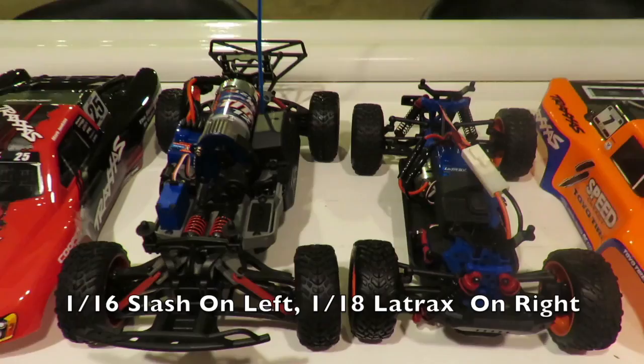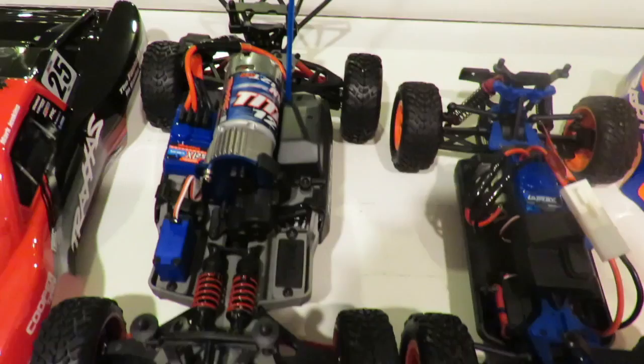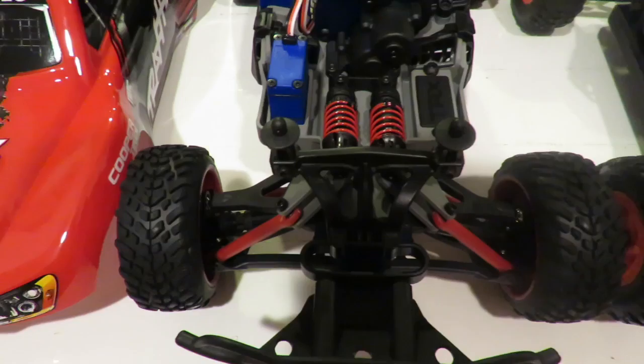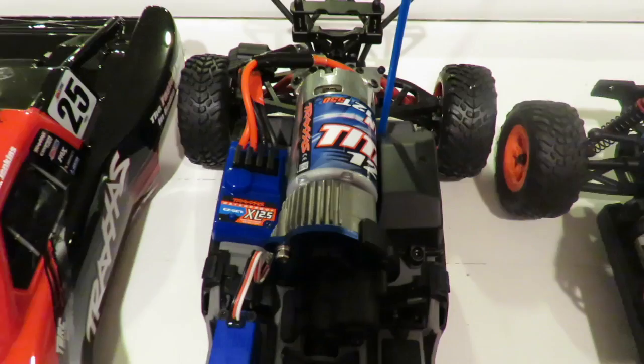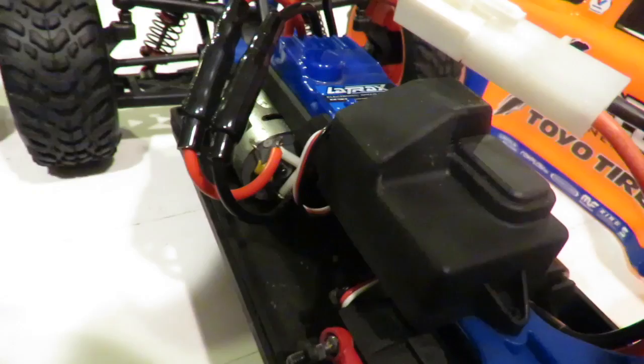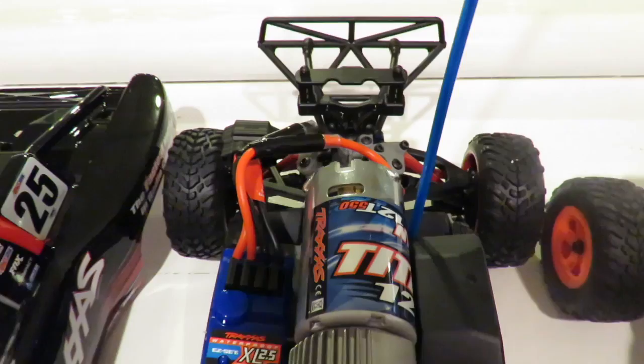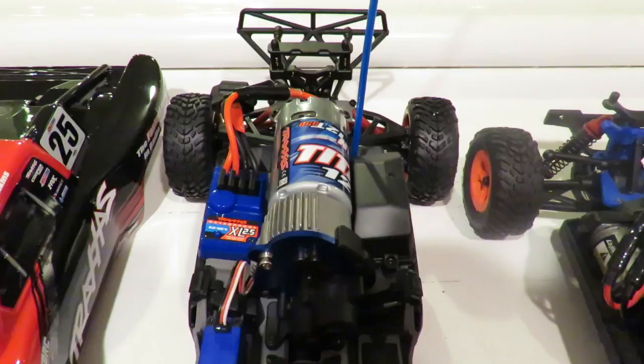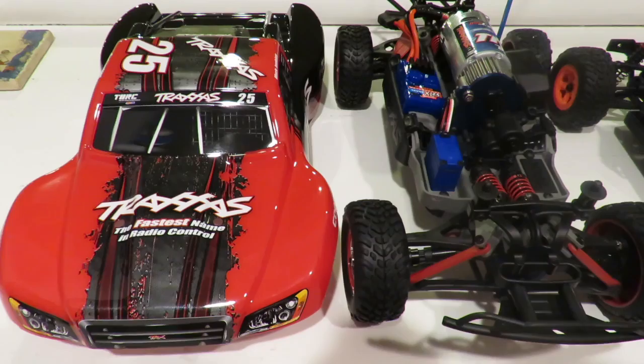Here we've got the Slash 4x4 1/16th on the left and the Traxxas 1/18 on the right. Immediately you can see that even with the front wheels of the cars roughly aligned, the Slash has an extended wheelbase. You immediately notice the much-improved inboard E-Revo suspension on the Slash versus the 1/18. The full-size motor is immediately apparent as well — basically you've got a 1/10 scale car in a 1/16 scale setup. The power on this thing is going to be awesome.